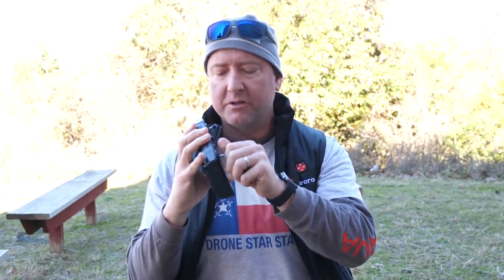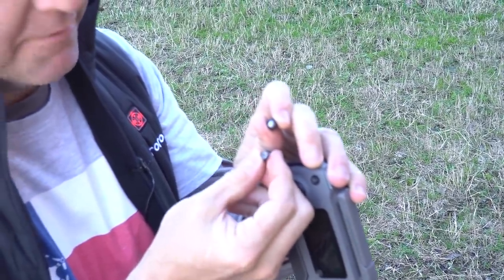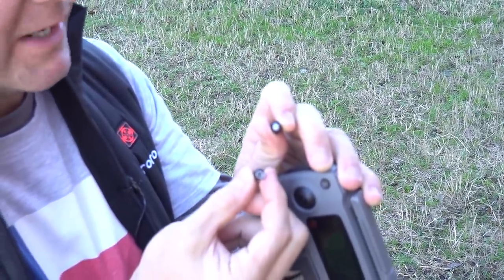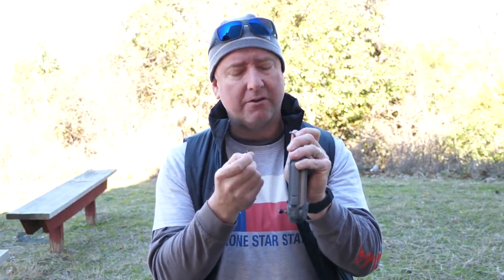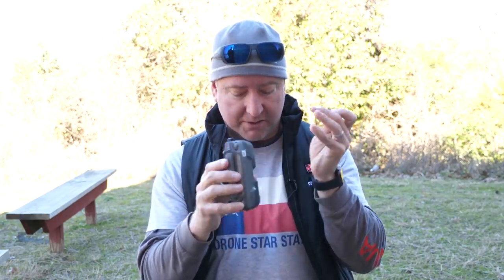One quick thing we noticed while testing: the sticks are actually slightly different from the sticks on the original remote. The new sticks have a standard thread, whereas the sticks on the old remote have almost like a female thread that goes into a little slot. So these are not cross-compatible — which is a bit of a bummer. They're also slightly different sizes — this one feels a little thicker, and that might explain why the sticks felt easier to move.